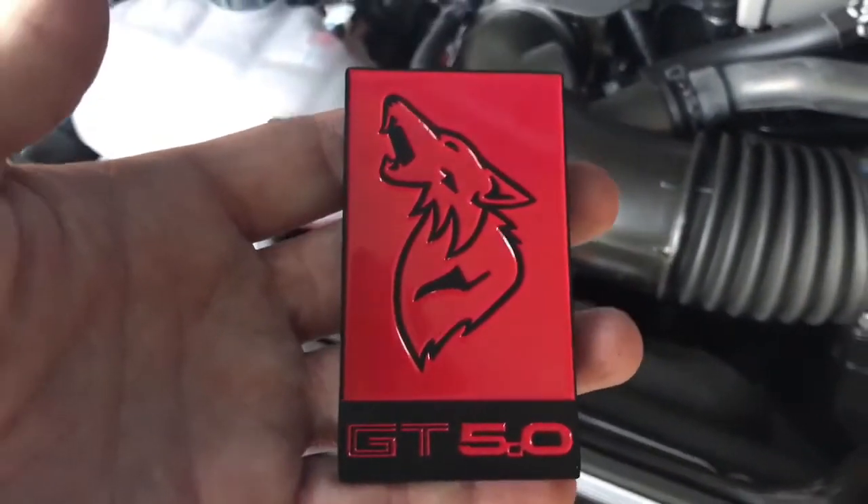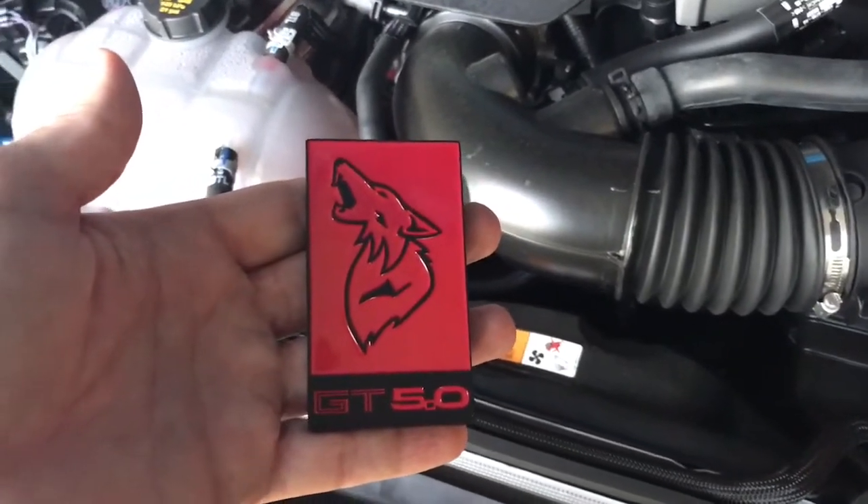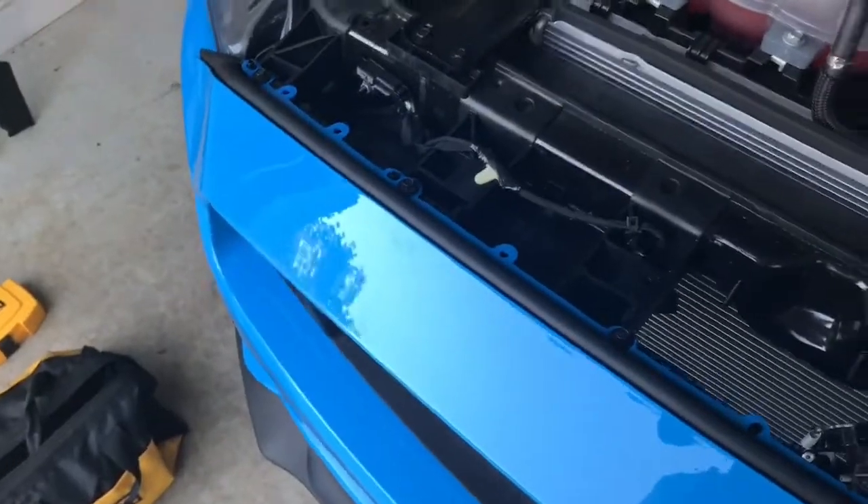When Space City gets theirs back in stock, I'll probably buy a set of those as well, just because they're nice. And I may buy a set of blue to match the Grabber Blue, so I'm not sure yet.